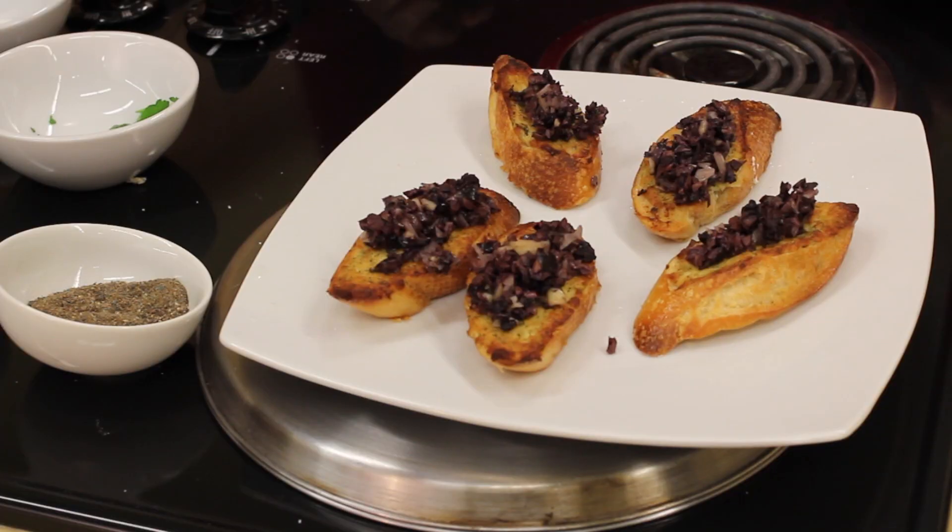Hello there, I'm Chef Elle. I'm here at Whole Foods to share a delicious goat cheese toast appetizer. This is a no-fuss appetizer and it's actually good straight out of the oven, hot or room temperature. So you can transport these if necessary.